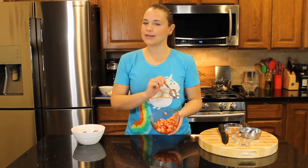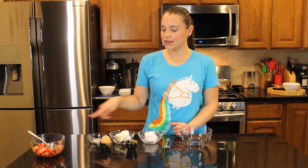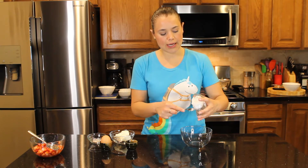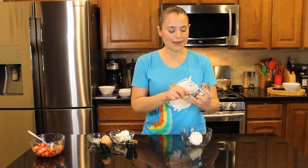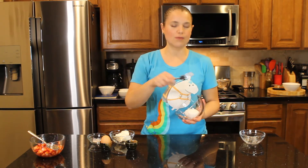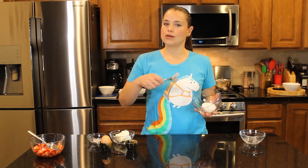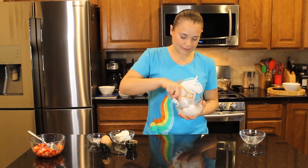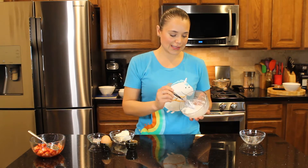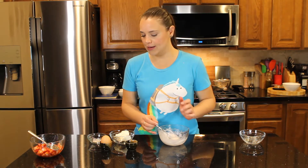Set the strawberries aside and move on to phase two. For phase two we are using coconut oil, cream cheese, a pinch of salt, the egg, and the vanilla. Start working the coconut oil — you can see how it's still a bit hard. Mix it until it becomes a little bit fluffy. I know it sounds weird but it works. I've reached the desired consistency: it's not runny but more manageable, and it's ready for the cream cheese.